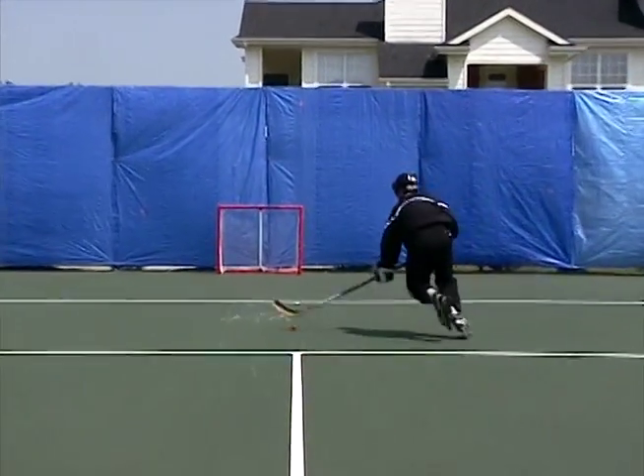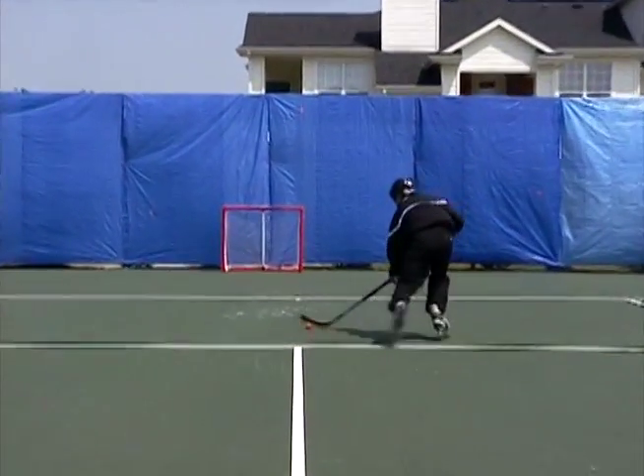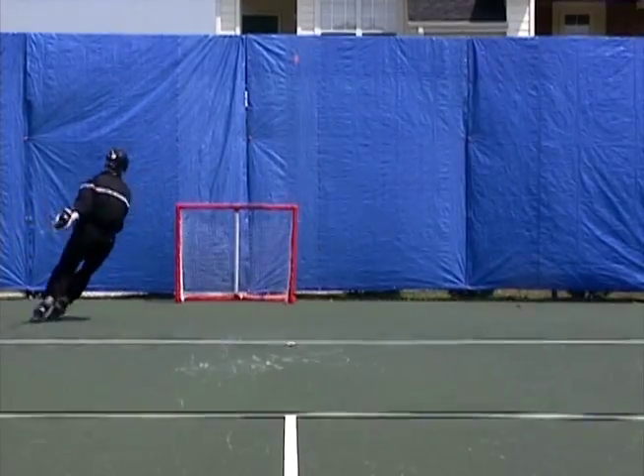Now we're stick handling. If you notice, right there I didn't glide as much. This is probably a better shot, and the snap shot is better for when you're skating anyway, because it's just so quick that the goalie's not ready for it.